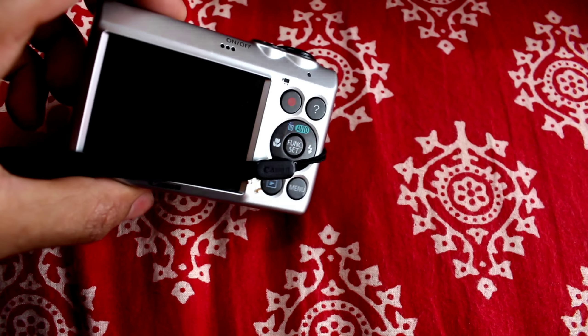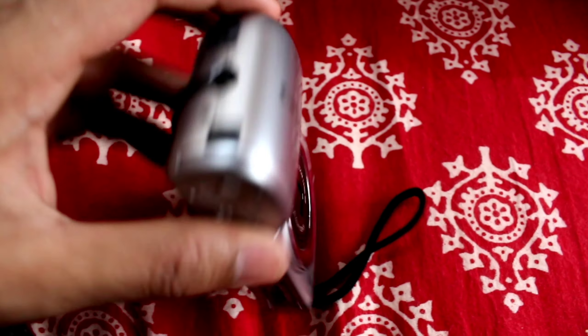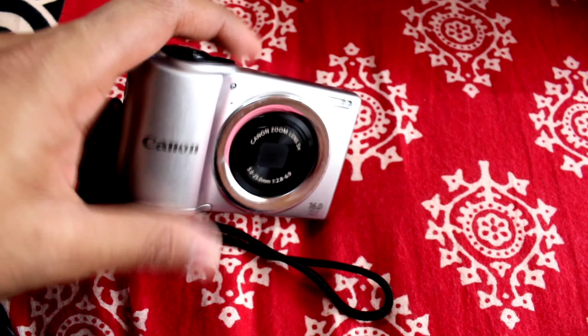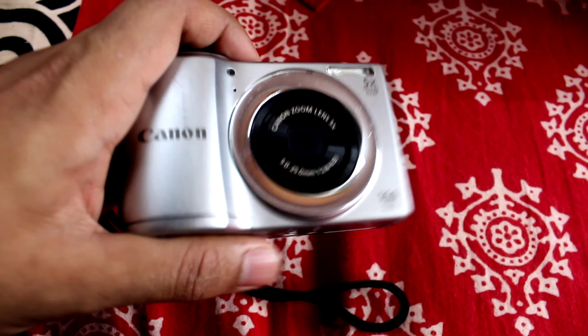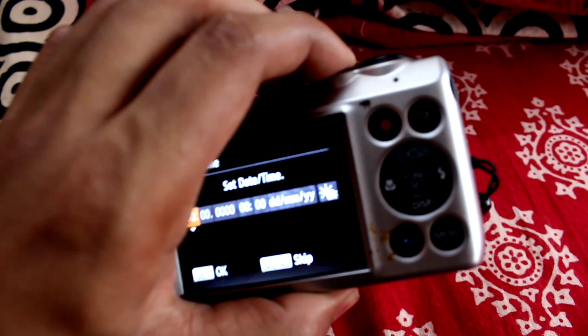This is a camera — I found it somewhere in the corner of my cupboard. This is a very nostalgic piece. This is my first camera, and it has a memory card with very old pictures. I tested it, got a battery, and the result is in front of you. It's working!